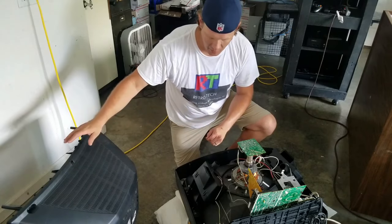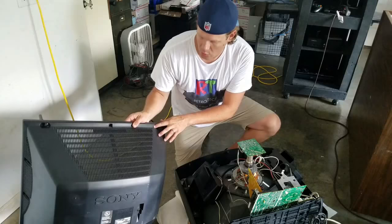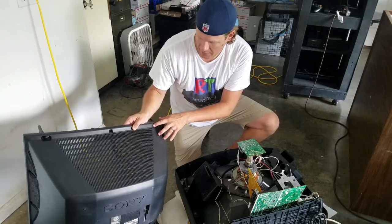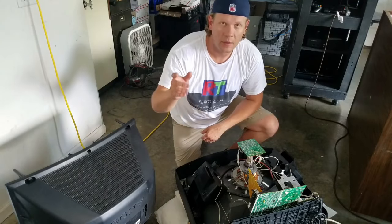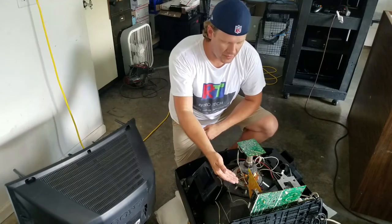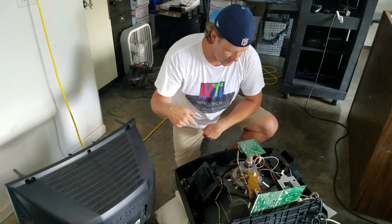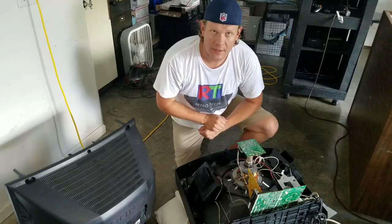I've kind of got the back already off, which it's really easy to get the backs off these. There's little screw indicators on the back, little arrows to tell you every screw to take out. Then with the screws out I took off the video board, and I'm about to remove this board, but I wanted you to see me discharge the TV, and we'll start to take it apart. So let's take a closer look.